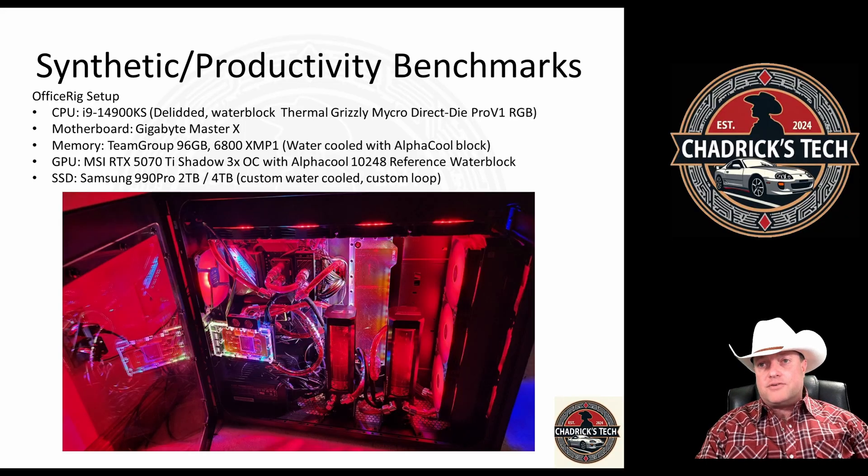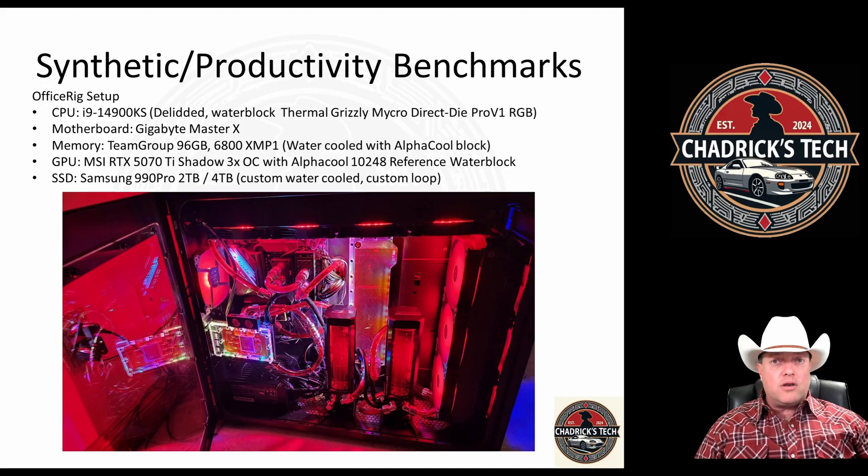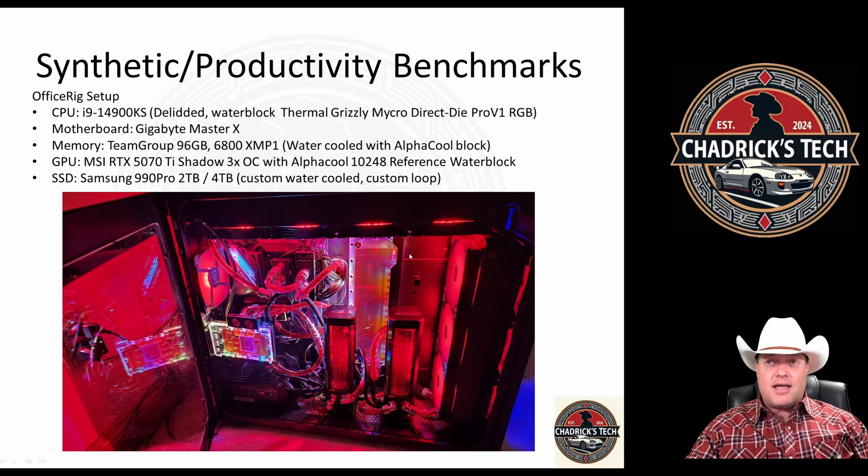I'm using my office rig for this because ultimately all of this testing is to figure out the best options for my own personal rig that we're editing on right now. There's the i9-14900KS — it's the lidded version with the Thermal Grizzly MicroDirect Die Pro V1 on it. It runs nice and cool; I can say this is an overkill build. I had a sensor panel installed, but it's down on the floor where I can't see it.